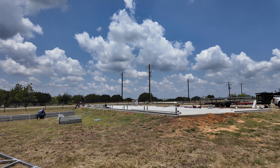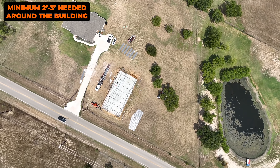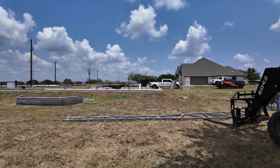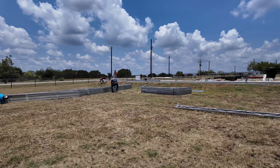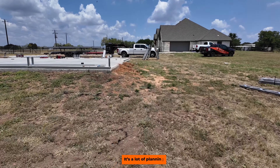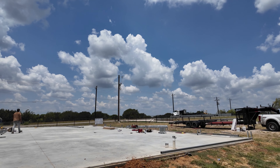Hopefully you guys can visualize what an install process looks like prior to erecting. It's a lot of planning — it all boils down to planning before erection, just like we do at the office: we plan, we design, and then when it's time to go in the field, we execute.